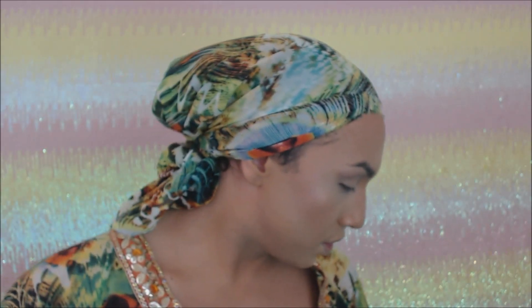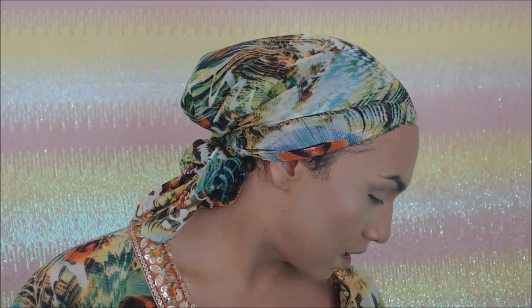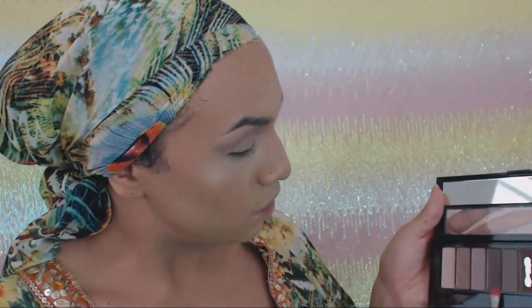Once you have that transition color applied, you want to go ahead and start building your depth in your crease. For the crease color I'm going to use the Mac 239 brush and go through with this brown tone in my crease. This is going to be placed inside my crease.